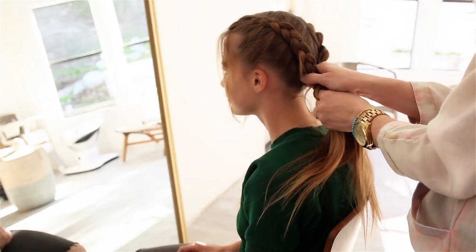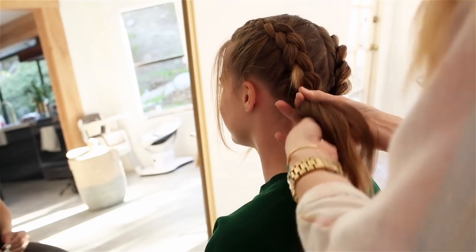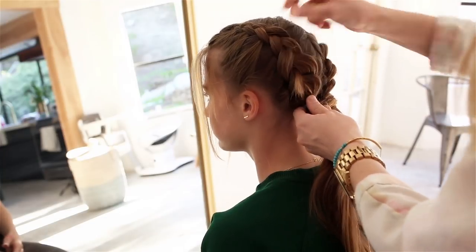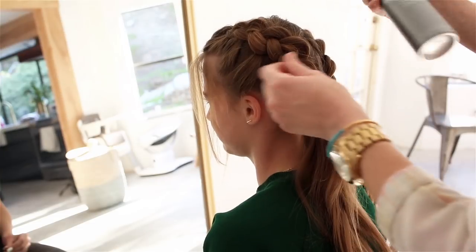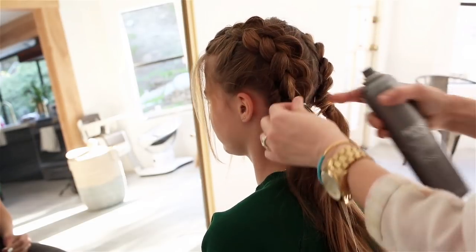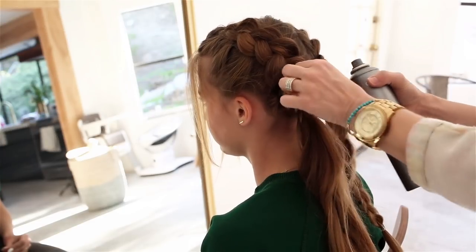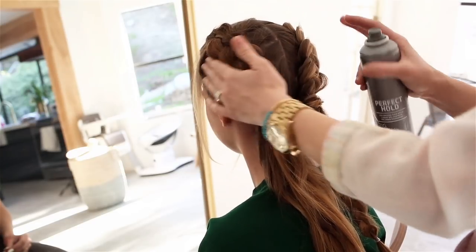So once I get to the end, I'm going to secure that part with an elastic right here. I'm going to use the texture spray, but also just a little bit of hairspray too, just to make it a little bit more tacky and be able to pull through while keeping it secure at the same time. You want to make sure they look balanced — they don't have to be perfectly even on both sides, but just so one side's not way fatter than the other.